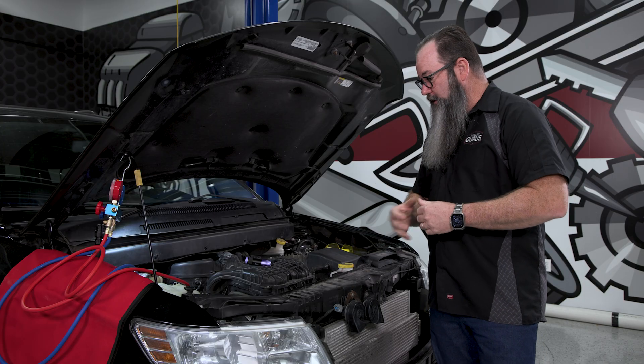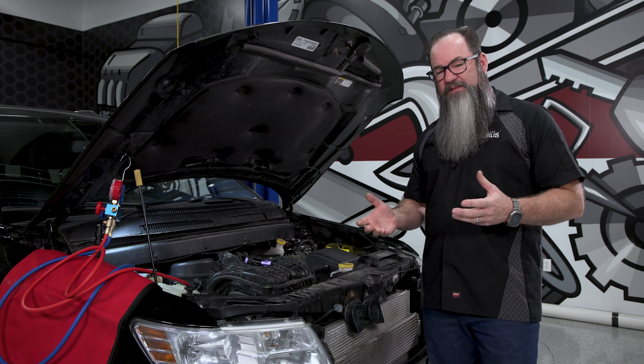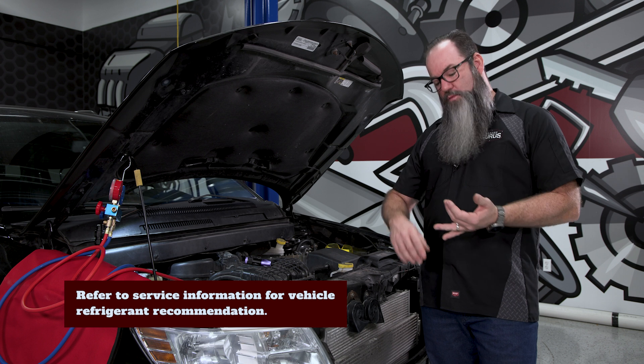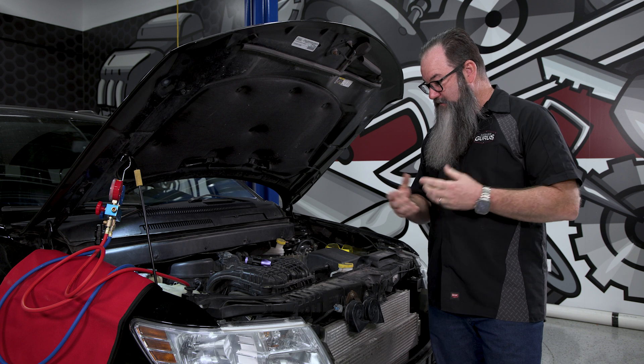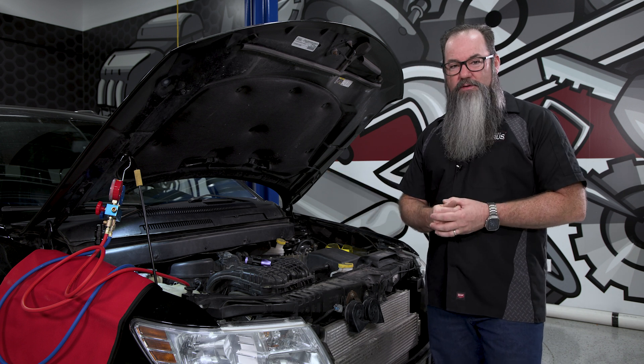Now let's go to the car and take a look at how that looks on vehicle. So we're here on the car. This particular customer came to us a few months ago with AC performance problems. We took a look at the system — it was a little bit low on Freon. We got the sniffer out, did a visual inspection, went over the whole system, and we couldn't detect any leaks. So we went ahead and did an evacuate and recharge. While we had the system evacuated, we injected some dye into it.